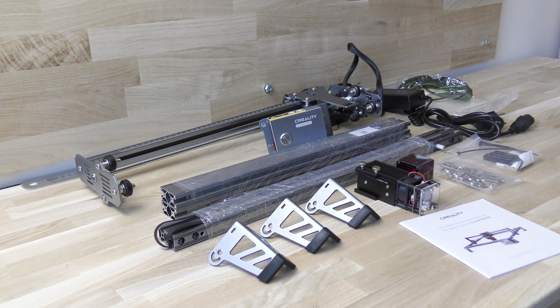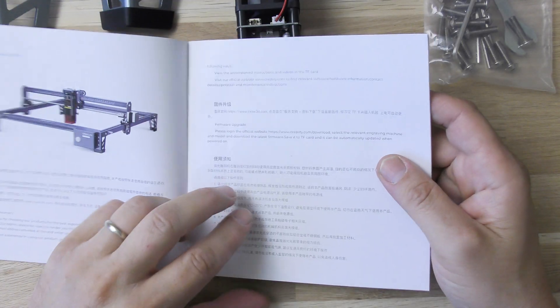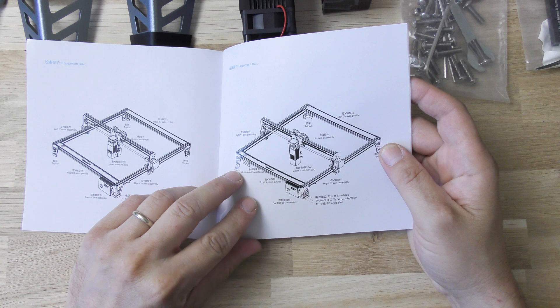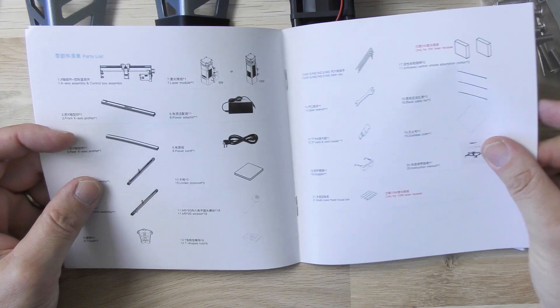Let's have a quick look at the user manual. After a quick description of the machine and the parts, you will find the assembly instructions and some troubleshooting recommendations.